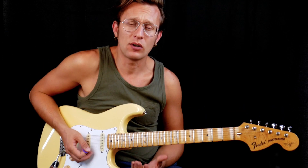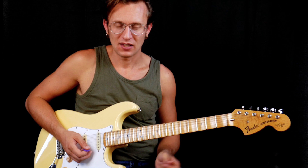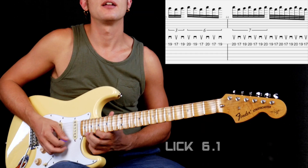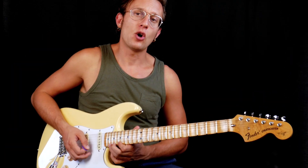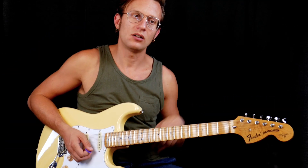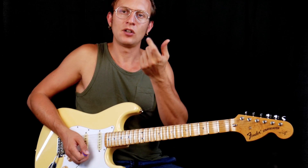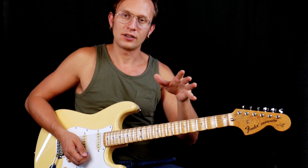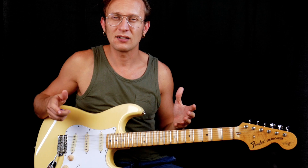And then the last lick I want to talk about is this one. Really hard. Basically, here he is combining two licks — this one, and then he's going back to the lick we've seen before. This is something I really enjoy: once you have little blocks that you already know, you can combine them to create a longer phrase, a longer solo. These are, I think, the most interesting licks of this solo.